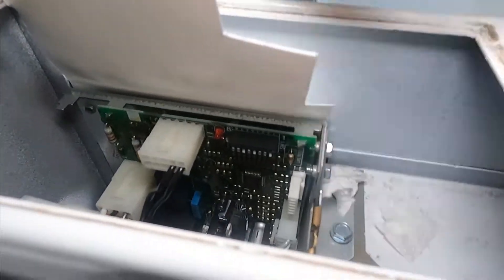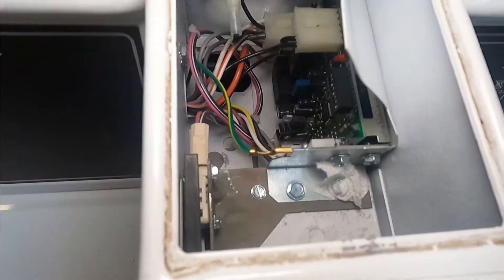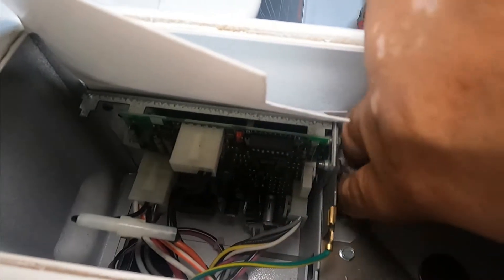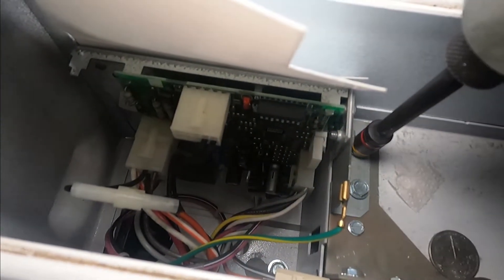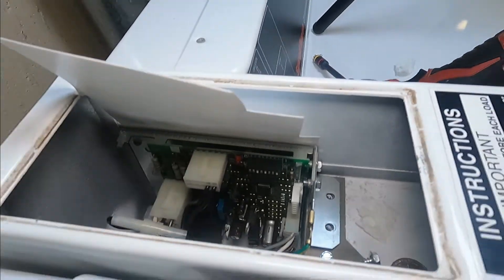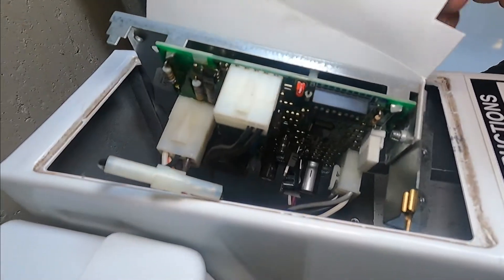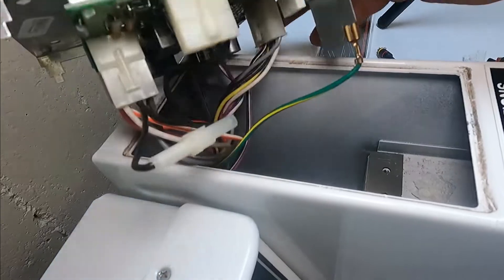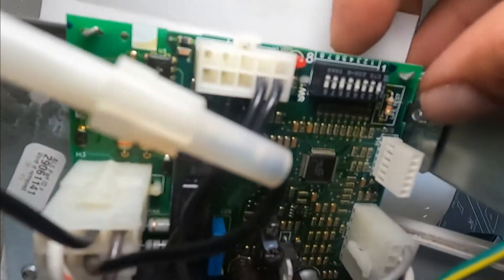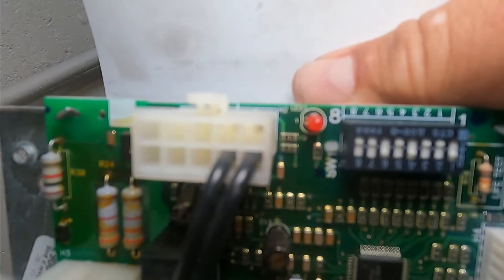I'm going to remove these two screws right here and take it out. We need a 5/16 driver. Now you're going to pull it out — there's enough slack in the wires inside to pull it out. This is your control and these are your dip switches right here. Do you see the numbers? There's one through eight, and on and off.